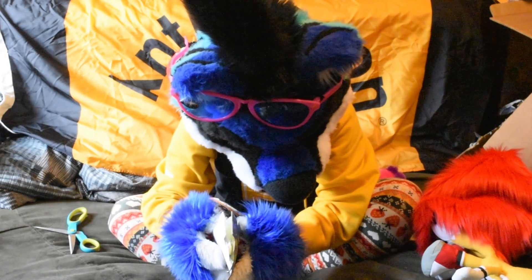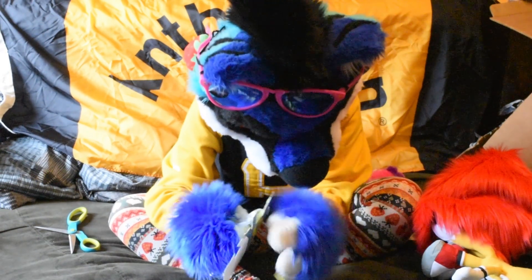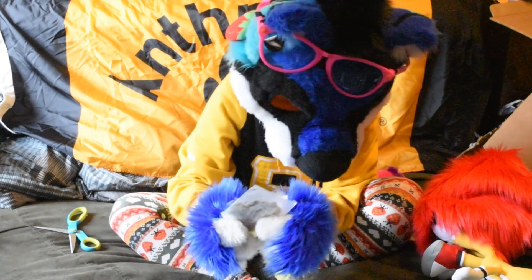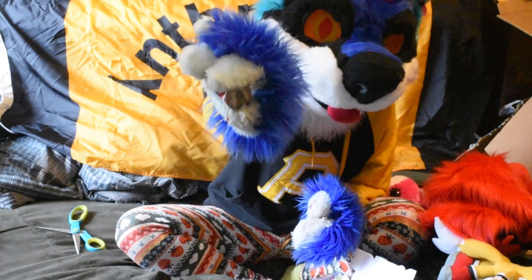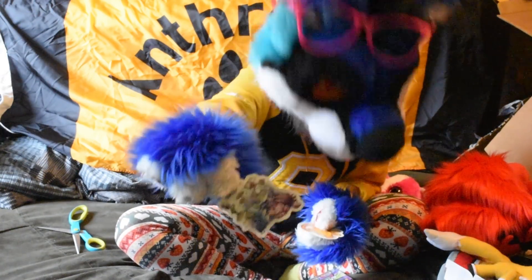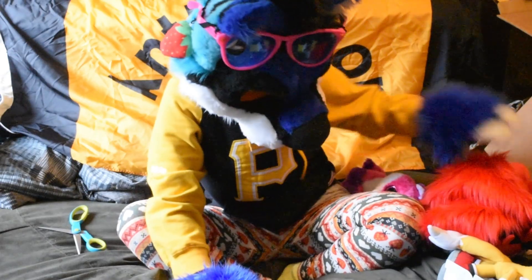Oh my gosh, there's so much stuff in here! This is all from Brandon — thank you Brandon. There's a little bag filled with thingies. There's a Dalek pin, Alien, One Punch Man, Mario Mushroom, an Alice in Wonderland sticker, a Lion King sticker — which is my favorite movie — and a dollar! That was a lot of stuff I'm gonna have to really go through.